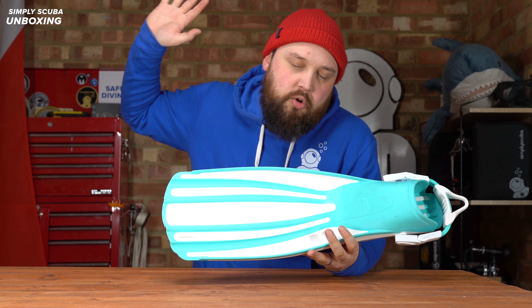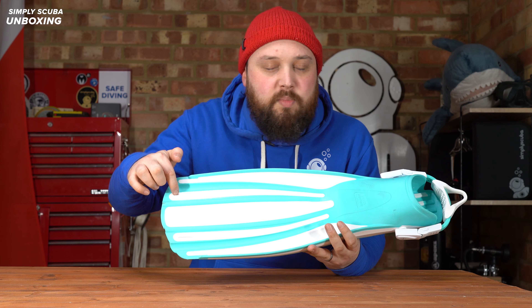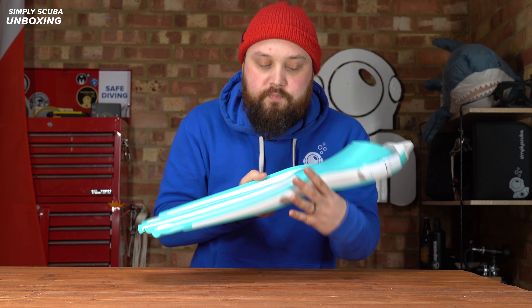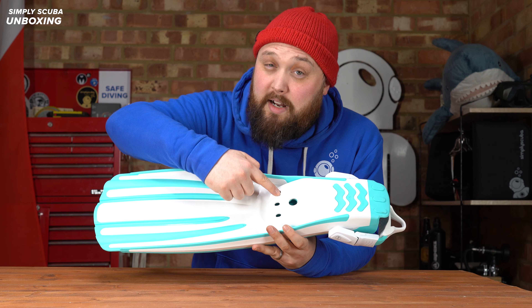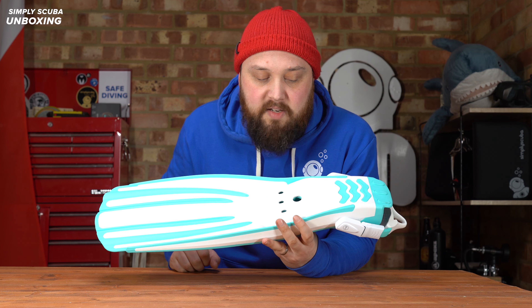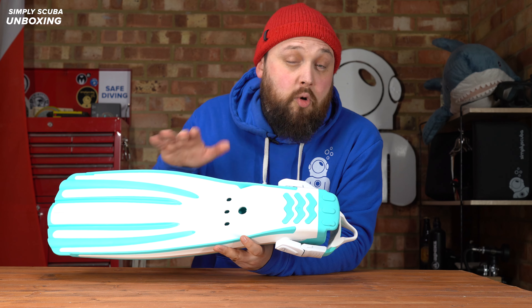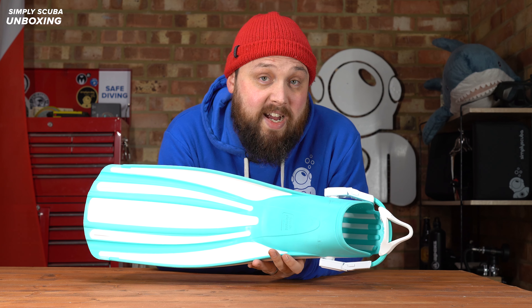There are two little rails that help to reduce tracking. Tracking is when you put your fin through the water and it kind of shudders from side to side — these rails create a barrier so the fin moves much more smoothly. On the underside, there are some cutouts down at the bottom to help put your foot in and out without getting that suction effect when you're trying to take them off at the end of a dive. There's also a little bit of grip on the underside so if you're shuffling around on the wet deck of a boat you still have some traction.